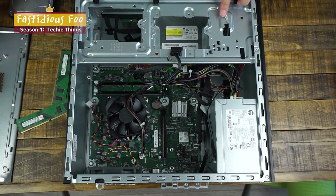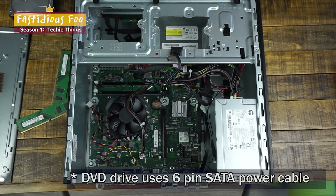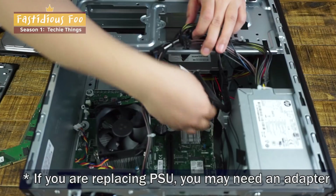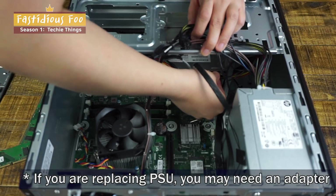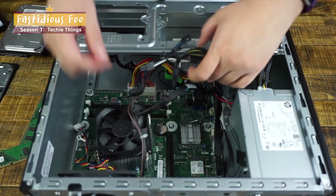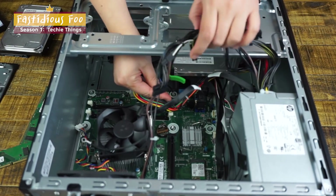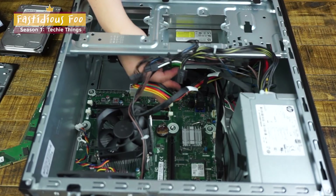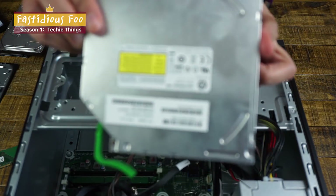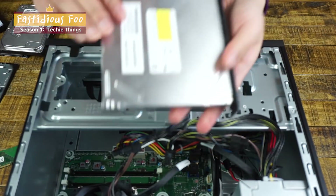To get the DVD drive out, you need to unscrew this. If you remove all these cables, this is the DVD drive — unconnect these two. Then you push this and it comes right out through the front. This is the DVD drive, and it's a slim DVD drive, so if you're replacing it, you need to get a slim one.